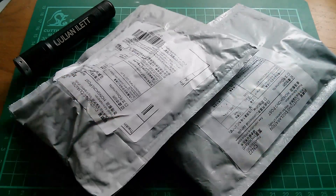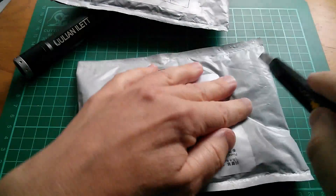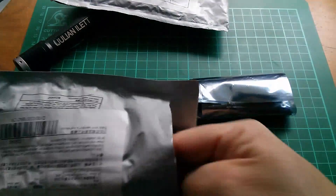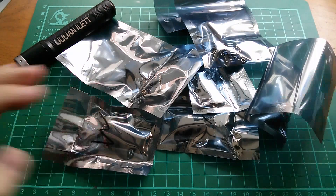Good morning all. There's more post so it's post bag. Let's start with these two - I'm going to open them both because they're related. These are all in foil type bags so let's empty them all out.